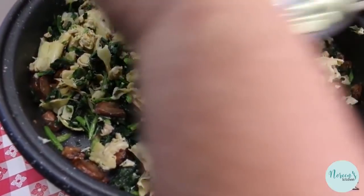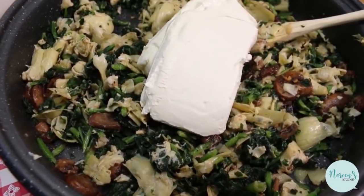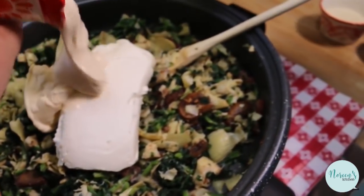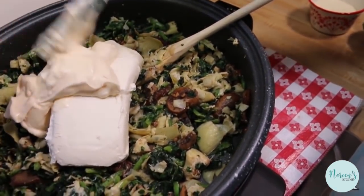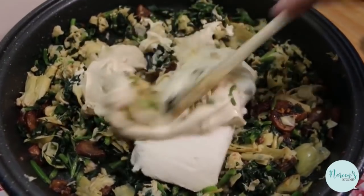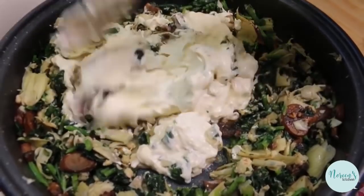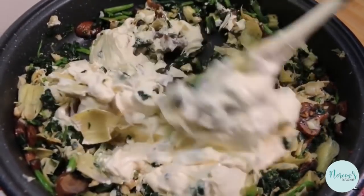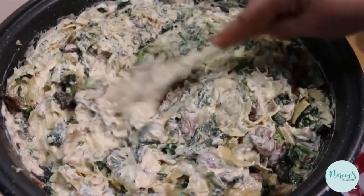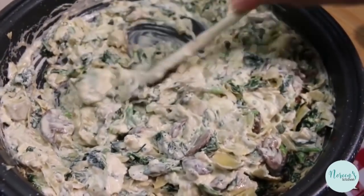I'm gonna go ahead and toss the cream cheese in here — that's already soft — and then I'm going to put in the mayonnaise. That's a cup of mayonnaise and two bricks of cream cheese. Now we're just going to go ahead and get everything mixed together. As this heats, everything's going to meld together. You just want everything to melt together and become beautiful and cohesive.